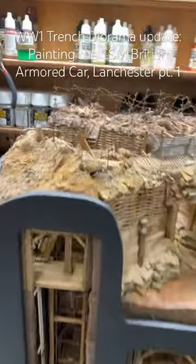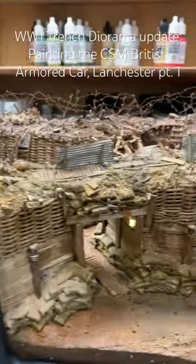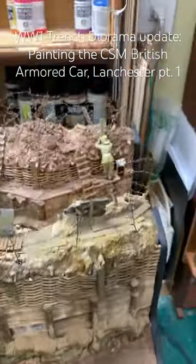Hello! I'm giving my shoulder a break from making barbed wire for a little bit, because it does take a little bit.